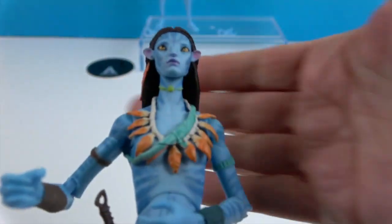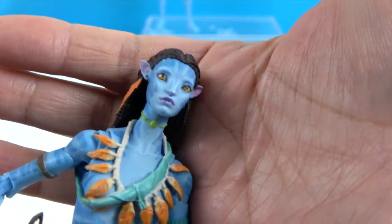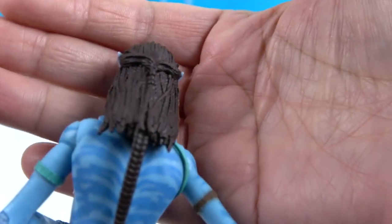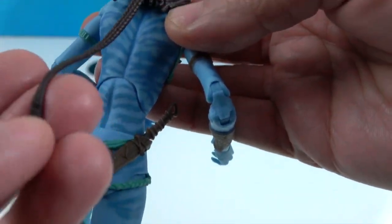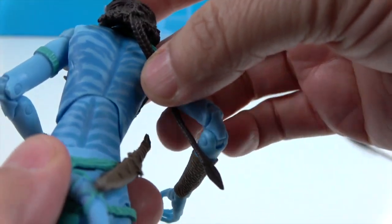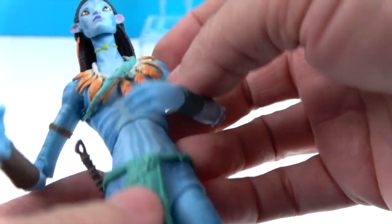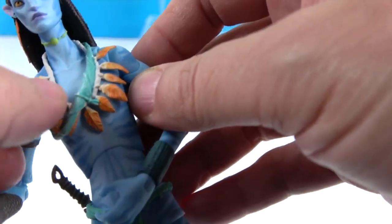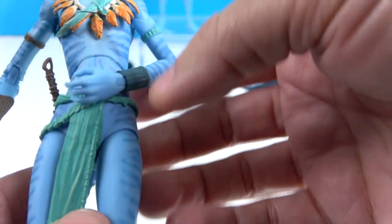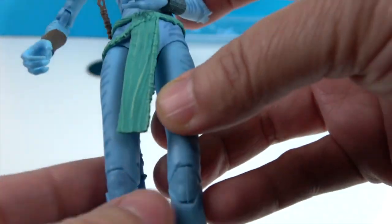Let's take a look at her facial sculpt, which is really cool — spot on from the movie. Look at all the detailing and texturing in her hair: little braids going all the way down and then a longer braid coming all the way down. Look at the blue almost tiger-stripe markings on her skin. She has a feathered necklace, a blue strap, and a choker necklace. She also has some wrist accoutrements and a little cloth with a braided part around the waist.